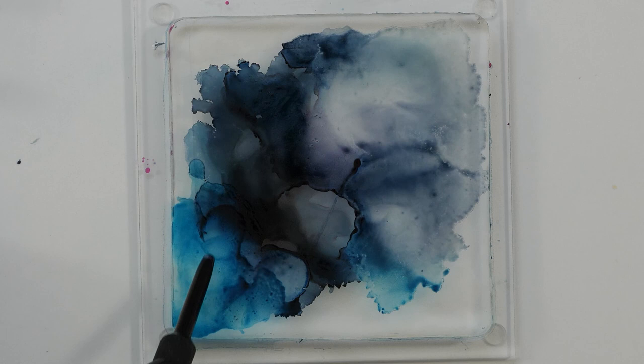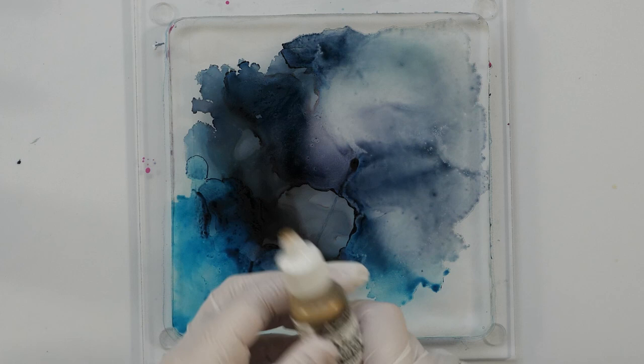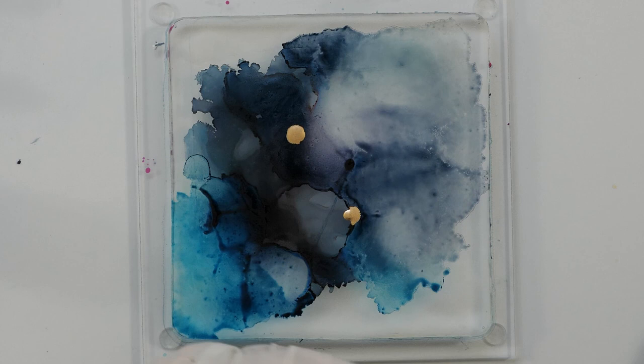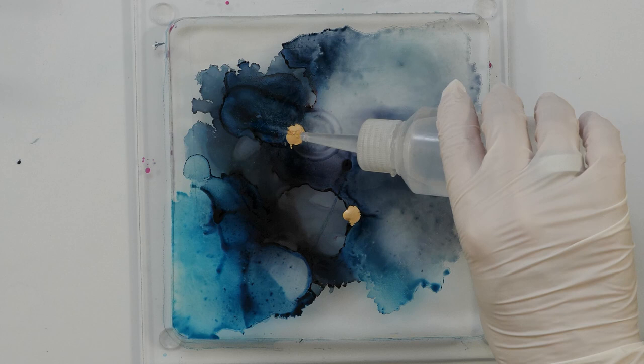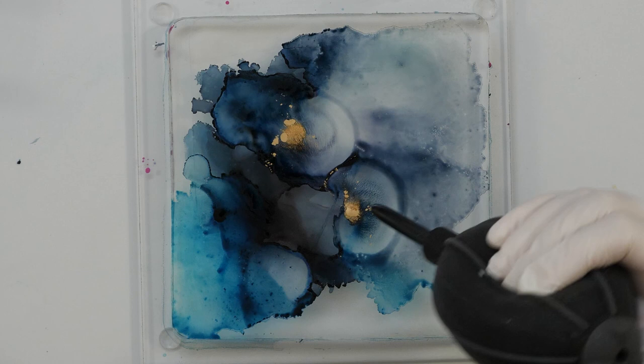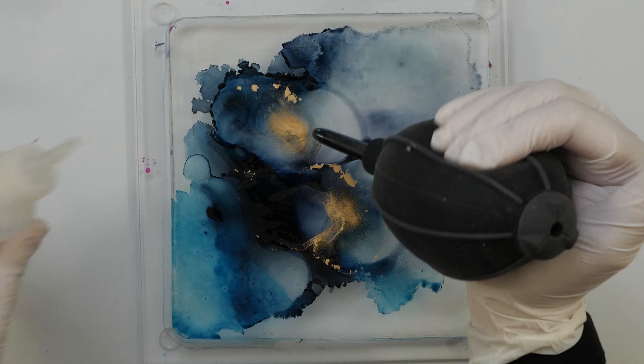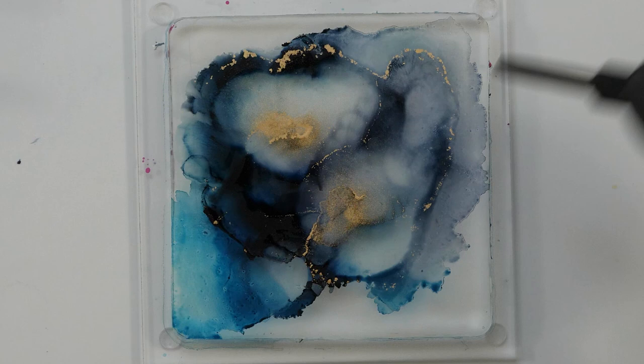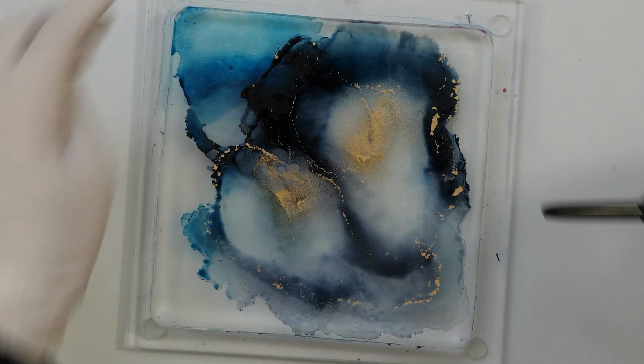Let me also add a few drips of this brass — let's just start with very little, two drops. I love the effect of the metallics. They react a bit different than the regular alcohol inks. As you can see, they clump a little bit and I really love that look. I'm really curious to see how this will show up on the final print.